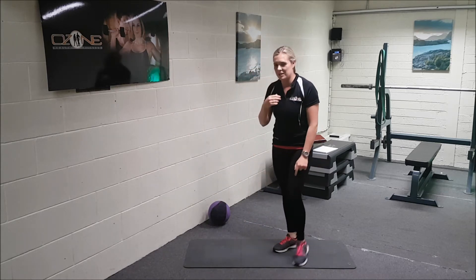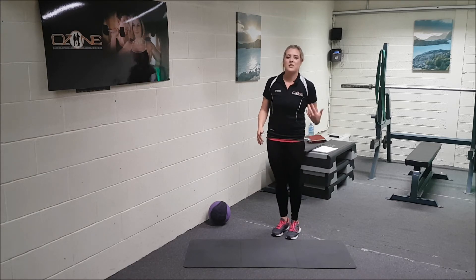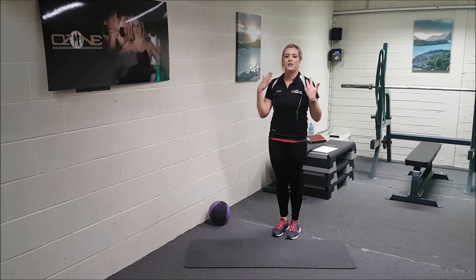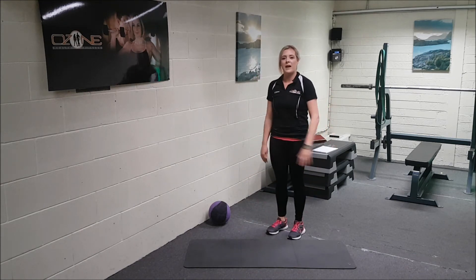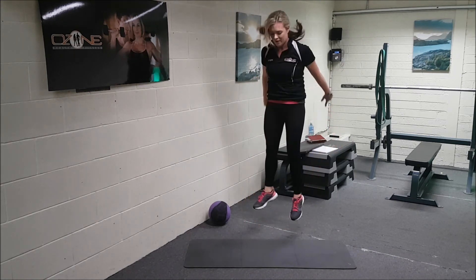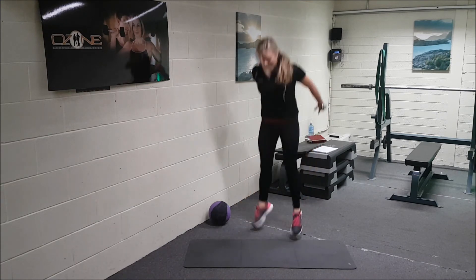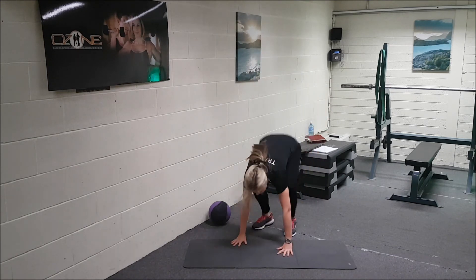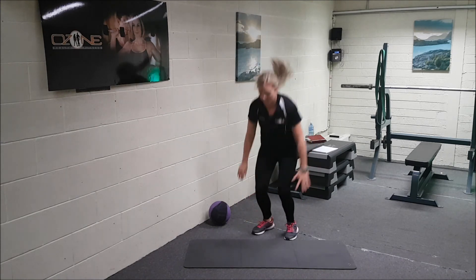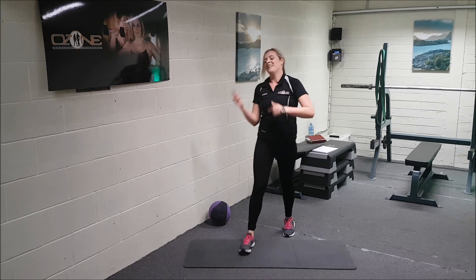The next exercise is the burpees. Basically, you're going to put the hands down by your side, thrust the feet back, come back up, and do the jump at the end. I'm going to go ahead and do 8 more. And that's it — as you can see I'm out of breath. Do it again straight after and go for five.